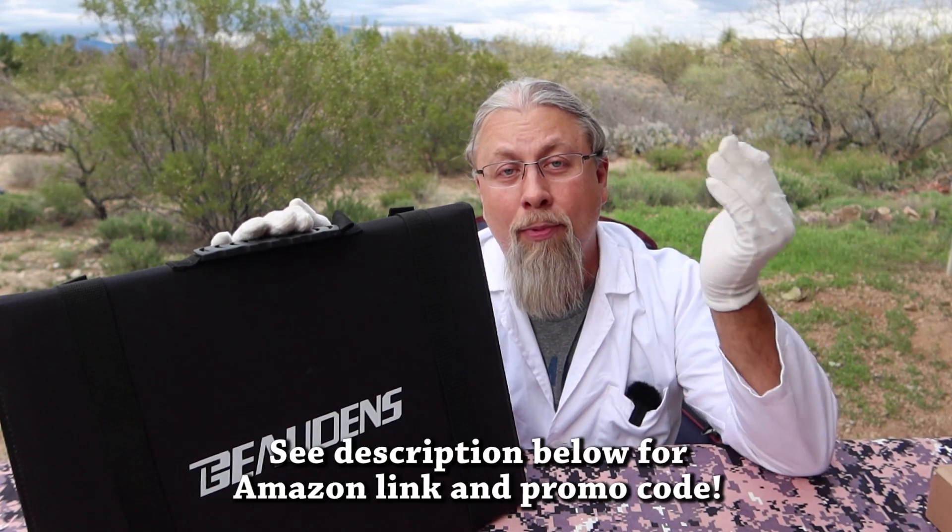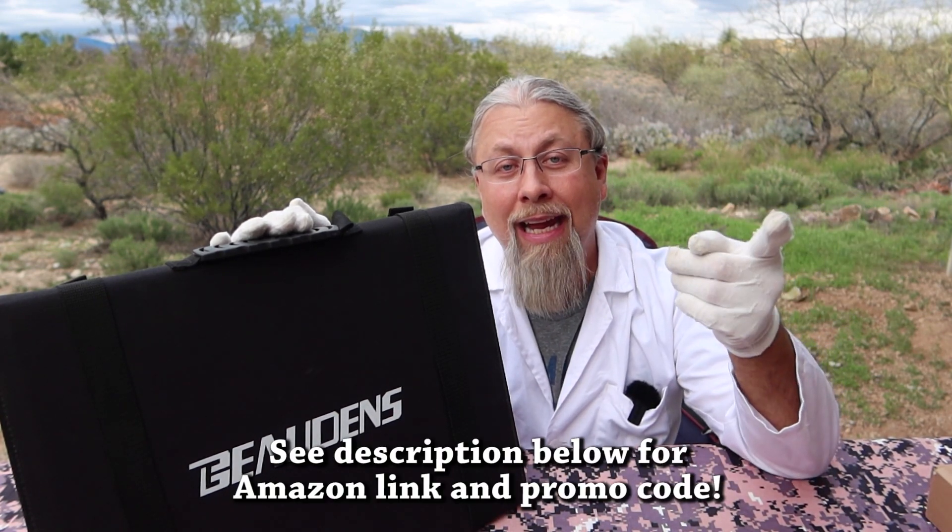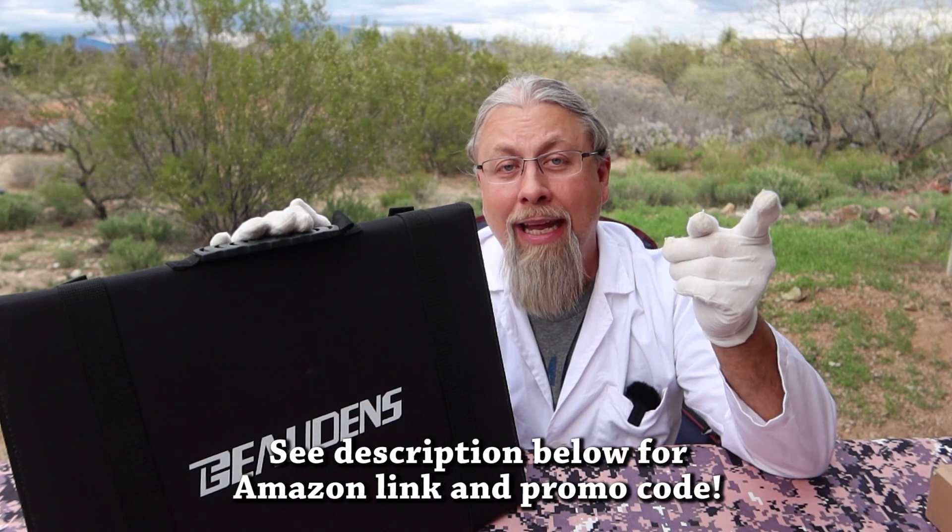Remember, things change over time. When you watch this video in the future, that code might not work and the price might go up — you never know. But right now, as of today, this 100-watt folding solar panel is one of the cheapest on the market and it's actually pretty high quality. It has a QC3 charge port good for 60 watts, and you can charge pretty much any device directly with this solar panel, as well as just about any portable power station, including the Maxo Blue Eddy. Thanks for watching.